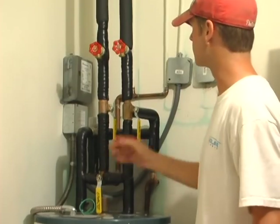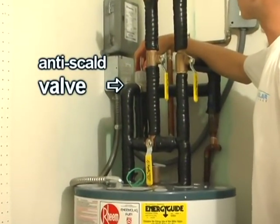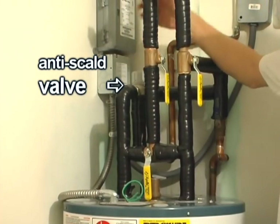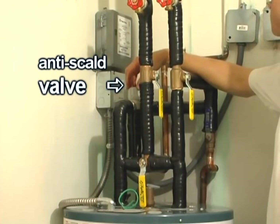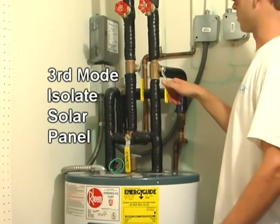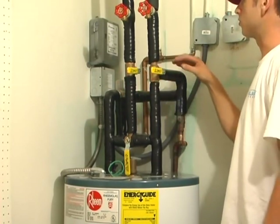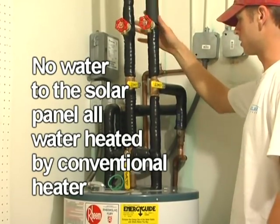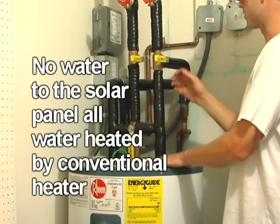Another component in the system is the anti-scald valve, which controls the temperature of the water coming from the panel going into the house. This is an adjustable valve. To isolate the solar panel, you can turn the three-way and also shut off the ball valve, so no water is able to go to the solar panel and all the heat is provided by the hot water heater itself.